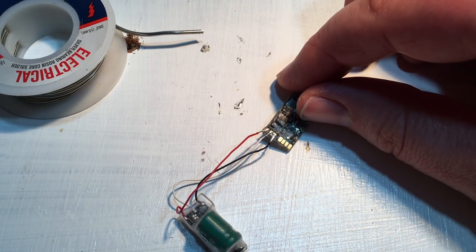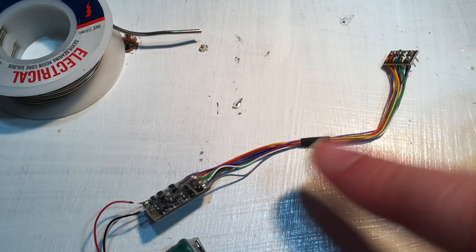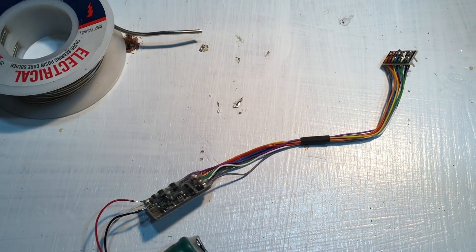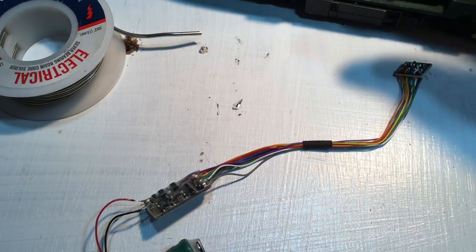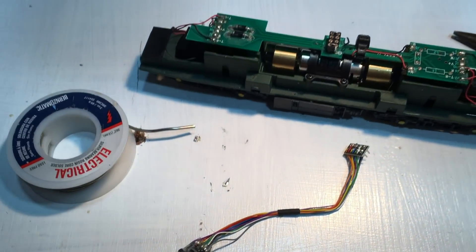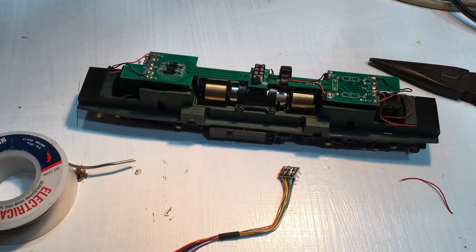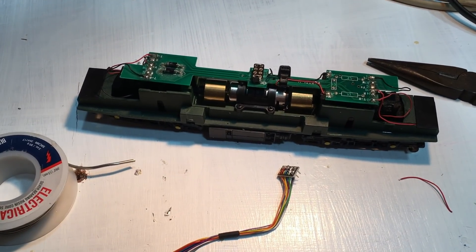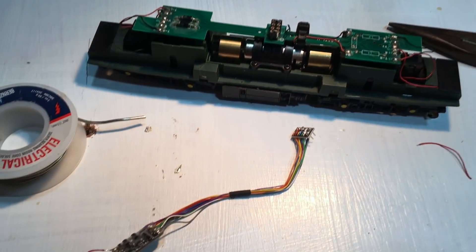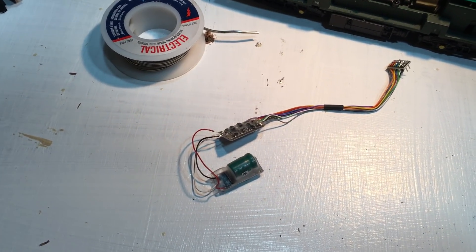We've still got the 8-pin plug on this decoder, and this is going to be the easiest way to test everything is okay. What I have for this job is an old 8-pin chassis — this is actually off a Heljan Class 17, a known working chassis — and I can just plug this in and test it on the layout. That will tell us the smart power pack is all set up as it should be. So let's get this tested.